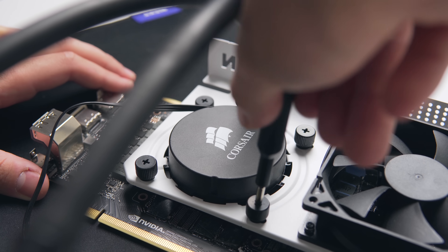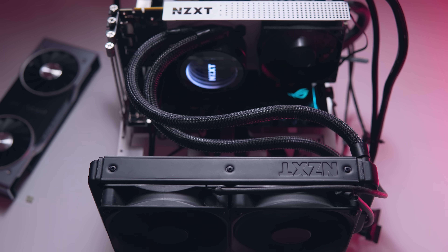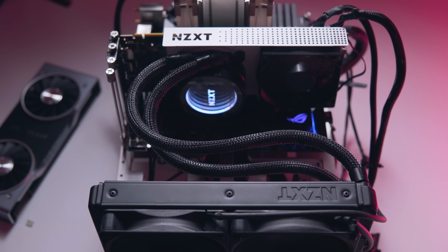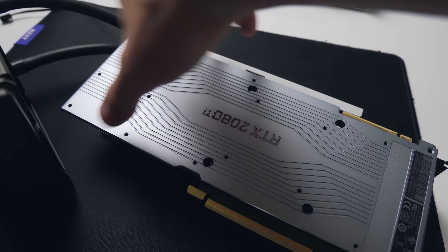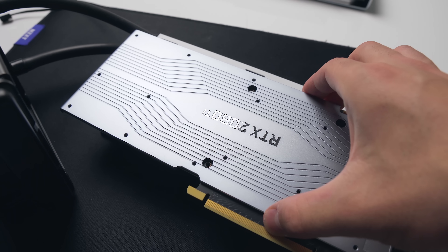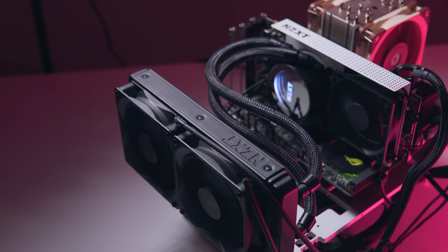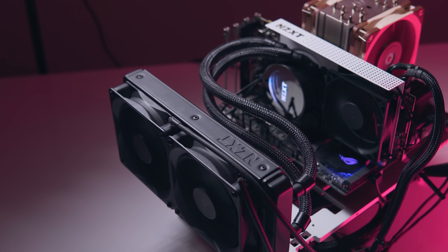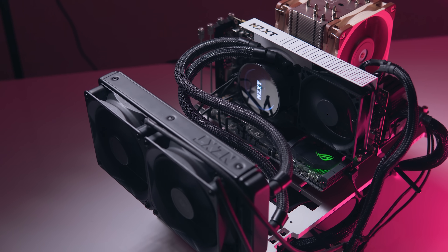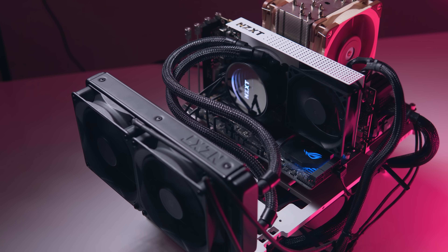Next, mount the hybrid kit firmly to the GPU without over-tightening, and your new Frankenstein 2080 Ti is now complete — a bit uglier than before but with better performance. Note that the backplate can still rest on the back of the PCB, though it can no longer be firmly mounted, so make sure it's still resting on top of those thermal pads if you want to use it. There is one problem though: if you're using the Founders Edition card, you might have noticed there are no fan headers on this card at all, because the fans and lighting are controlled by the ribbon cable we detached earlier. This means the fans on the hybrid kit can't be controlled by GPU temperature.